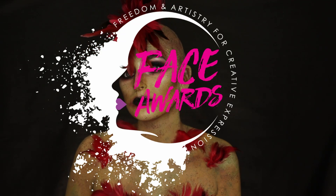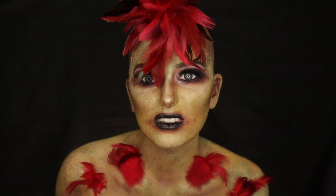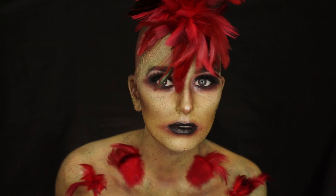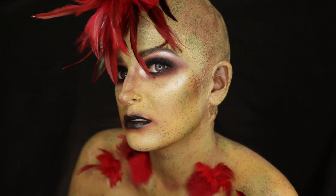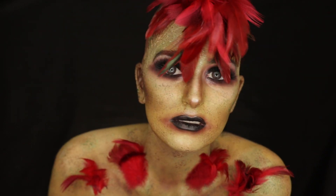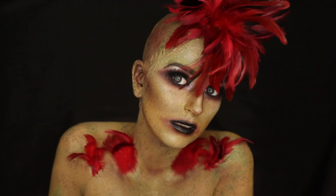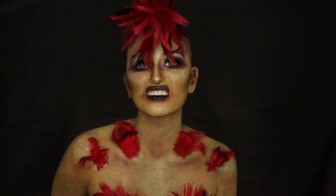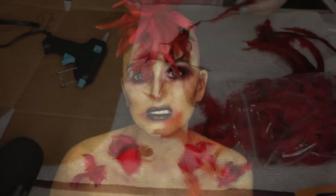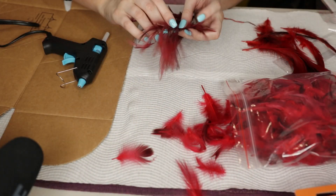Hey guys, welcome back to my channel. I'm so excited. Today's video is going to be my entry to the NYX Face Awards 2019 Australian competition. I have watched these competitions since they started and I can't believe I'm finally entering it. So hopefully I make it in and you can come along with me for this journey.